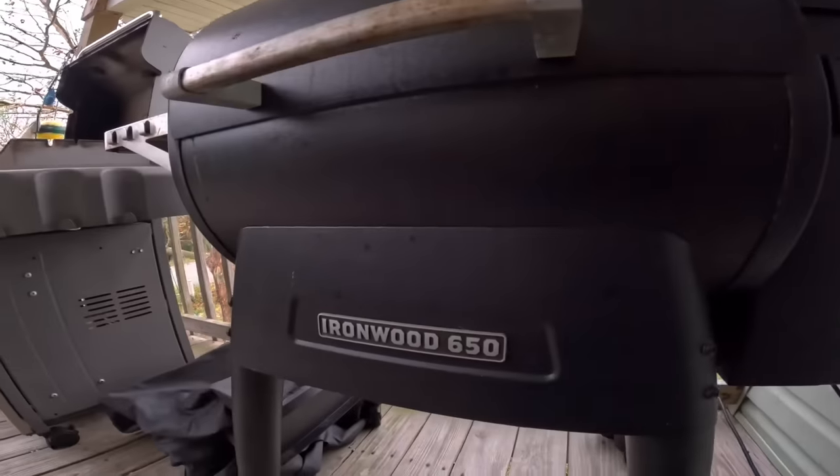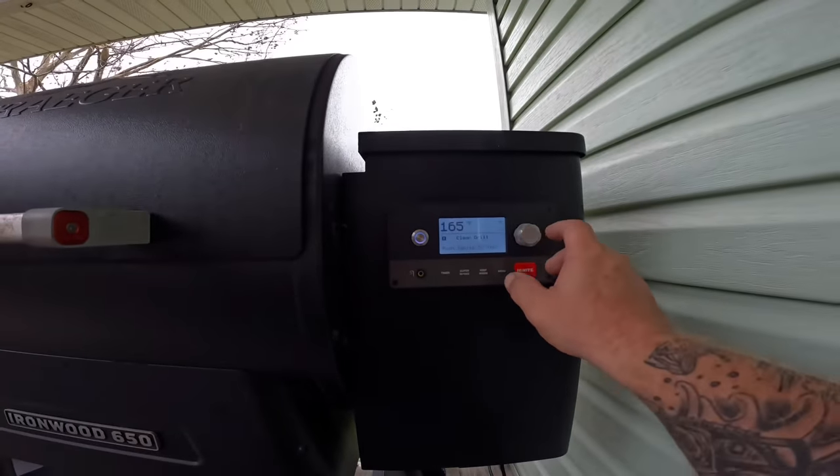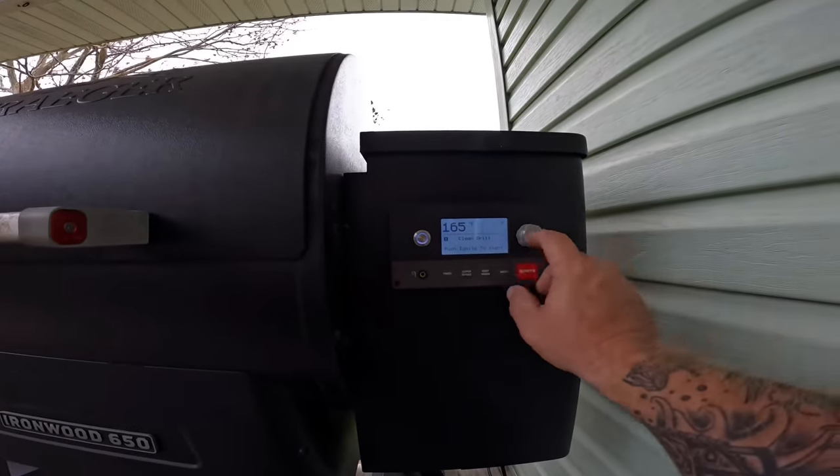This is a Traeger Ironwood 650. Go ahead and let's get it ignited, open that up, get her smoking good. We're going to run this mullet at 165 degrees. The mullet has been sitting out for a couple of hours and it's formed a bit of a pellicle where it's almost sticky and dry to the touch.